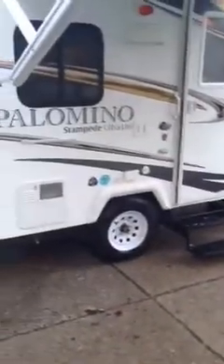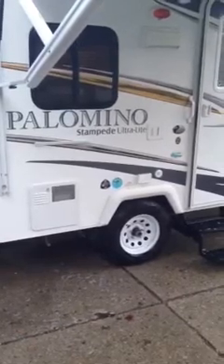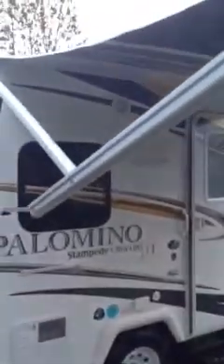This is our 2013 Palomino Stampede Ultralight, the S17 model. They've got full-size tenon bunks on the back with screens all the way around, and an electric awning.